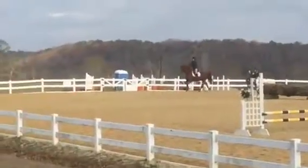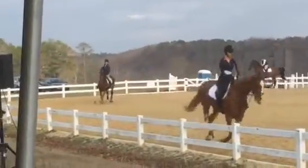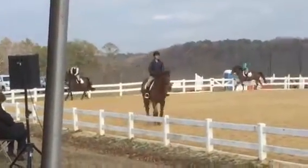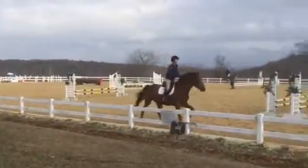I like this gal up here. You can see, taking her politely — he's a little uphill, he's not taking over, but you get a nice sense, a nice sense of impulsion.